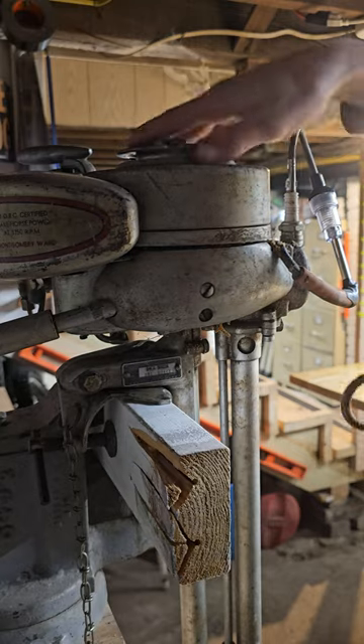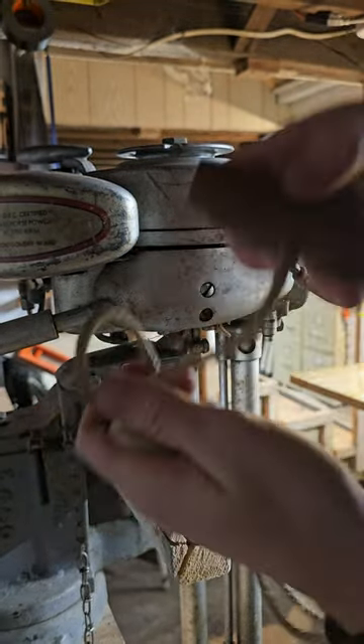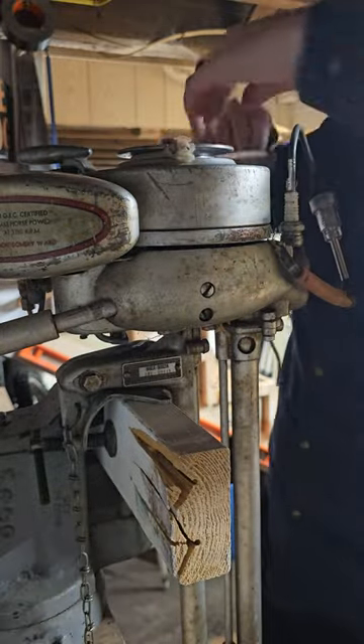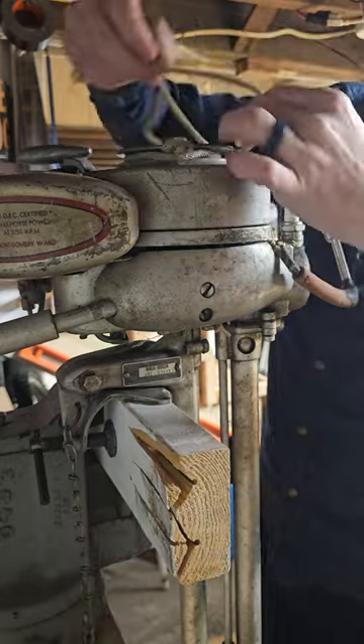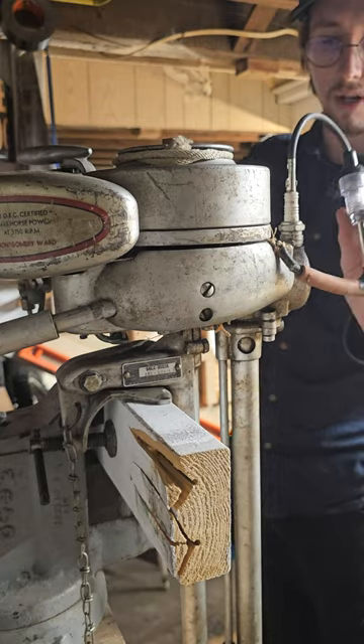I believe this boat motor is from the late 30s or early 40s. They didn't have recoil starts — they had little pieces of wood and some rope. The instructions on the gas tank say to wrap this around the flywheel clockwise and pull forcibly. If this lights up, we know we have a good coil.